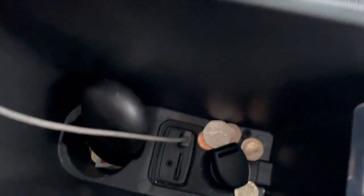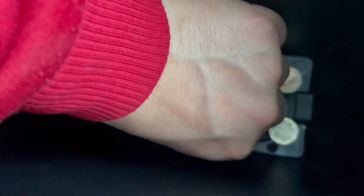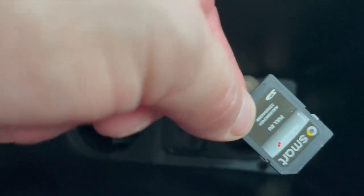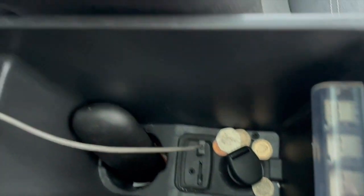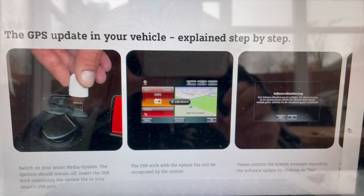Here is something you'll need: a USB stick. I got mine for five pounds from Argos. Now we can safely eject the SD card from the slot like so - this is in the replacement armrest; I think there's a video on it in my library somewhere.